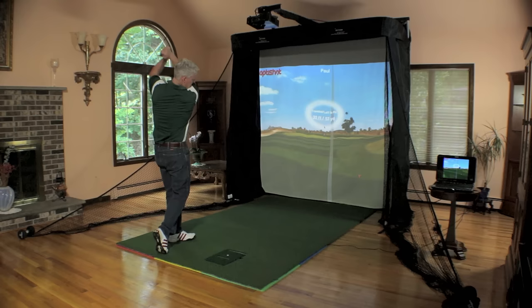The NetReturn Simulator Series — your favorite course is just a click away.